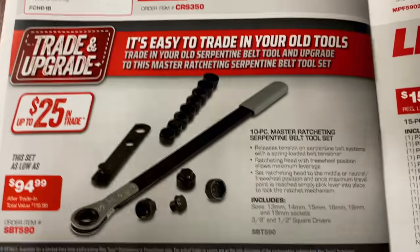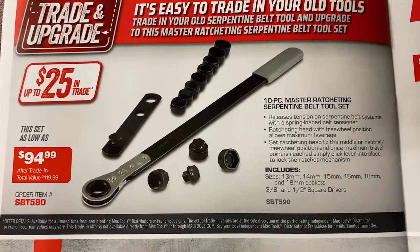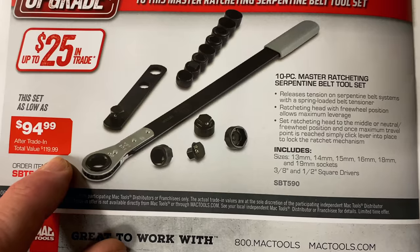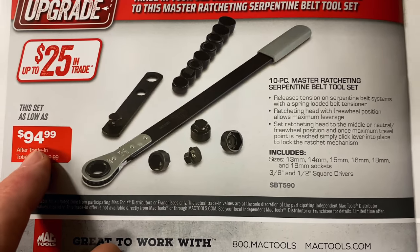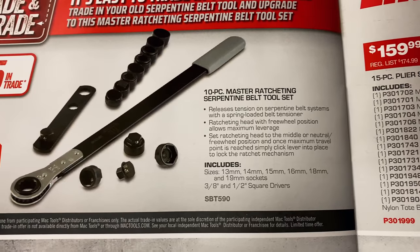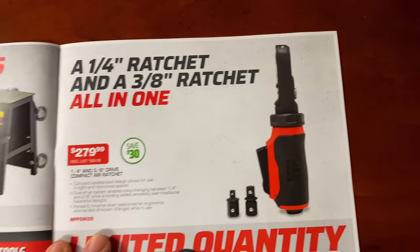They have the 10-piece master ratcheting serpentine belt tool set — super nice. It's $119.99, and if you trade something in you can get up to $25 off, bringing it down to $94.99. It includes 13, 14, 15, 16, 18, and 19mm sockets, plus a three-eighths and half-inch square driver. These sets are awesome — I own this set; it's well worth the money. I've shown it on the channel before — it's a dual-purpose ratchet with a quarter-inch anvil and a three-eighths anvil; one body does both jobs.